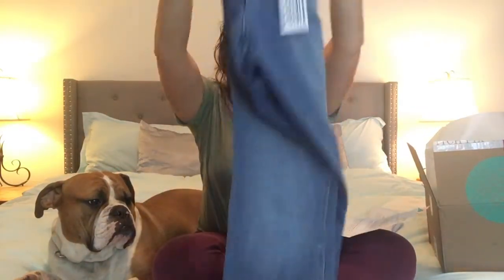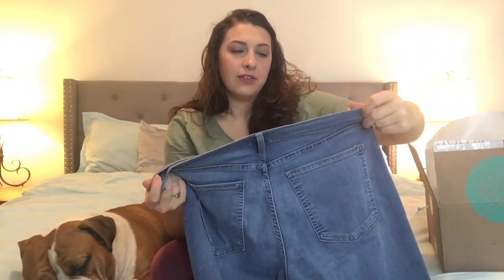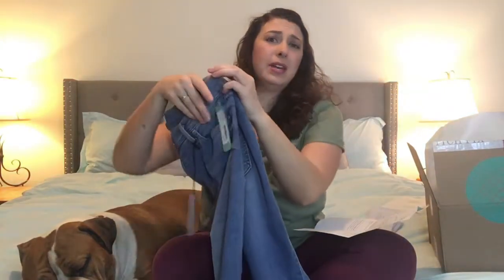These jeans are from Pistola — they're $88, the Gia Super Skinny Jean, size 10. When they say super skinny, I've tried super skinny jeans before and had trouble because I have big calves. I have to be careful when I buy boots, but these fit really well. That's the first item in my box. I actually wore them out at the park yesterday knowing it was going to snow today — which is probably how I got sick!